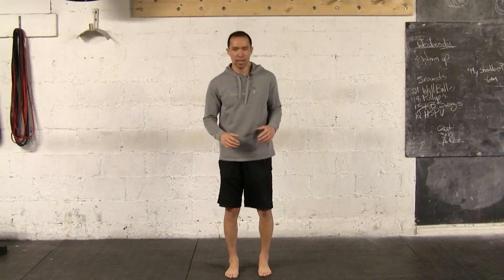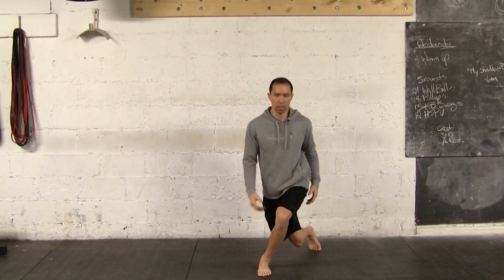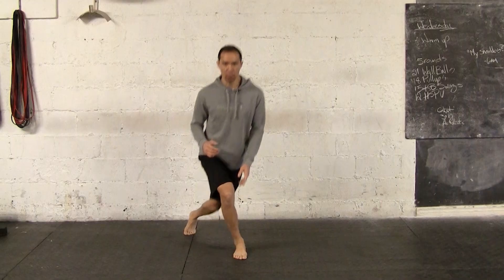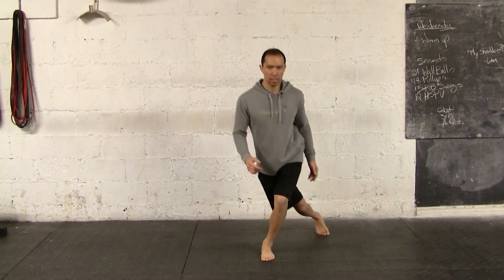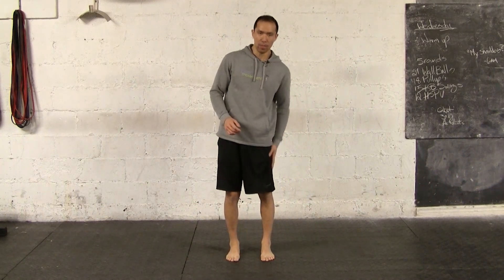Part one of the technique is the cross under. You're stepping back like a reverse lunge, cross under lunge, curtsy lunge. You can practice that a few times just to get the cross under. Front foot stays flat — that's key. That gives you the mobilization through the hip and the IT band.